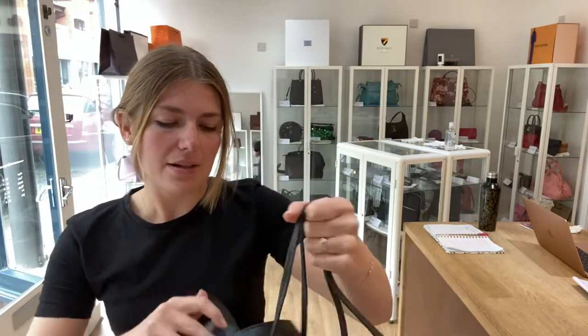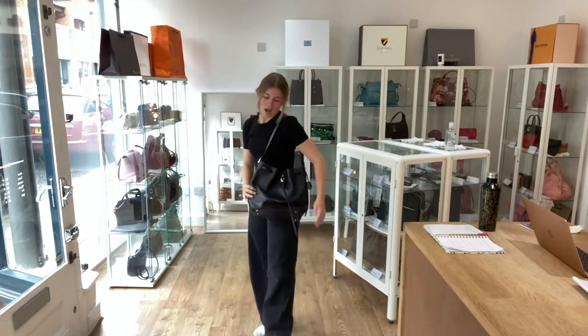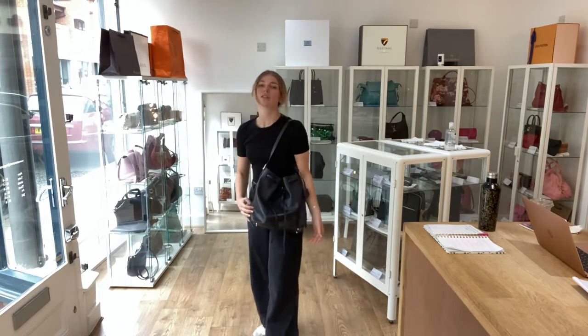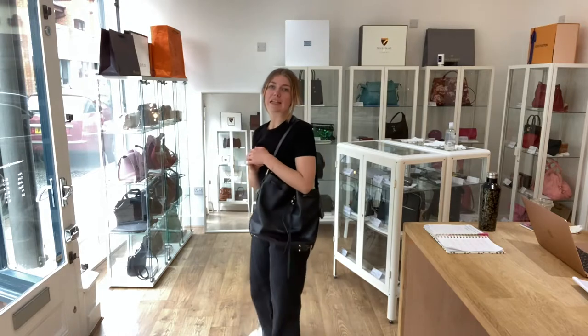I'll come back and show you the size of it — here it is on me. I'm about five foot four and a UK size eight. It's really nice and light as well, which is a bonus. All the exact measurements will be on the website.